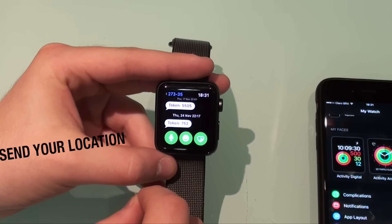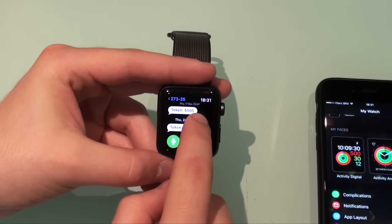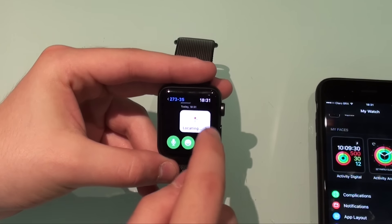One awesome feature that a lot of people don't know is that inside the iMessage app you can actually send your location directly through your Apple Watch. You touch within a message, then tap 'Send Location,' and then you're good to go.